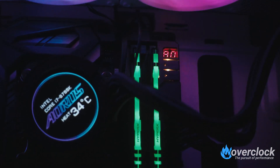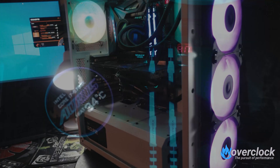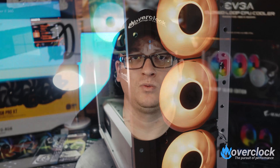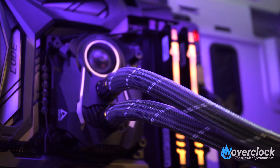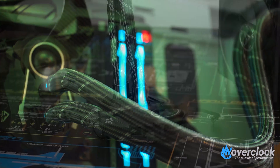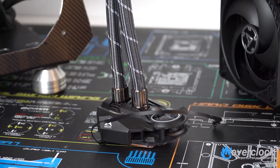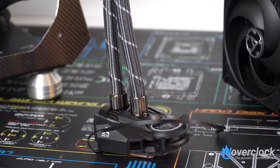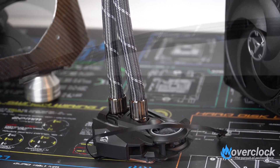The Arctic Freezer 2 360's CPU pump block looks like a race car — plain and simple — with silver accents along the sides and a 40mm VRM fan in the center. Moving to the fittings, which are black nickel chrome in color, and braided tubing with a gray stripe — in my opinion, a solid black braiding would have been a better choice. Moving to the radiator, there are two more black nickel chrome fittings.